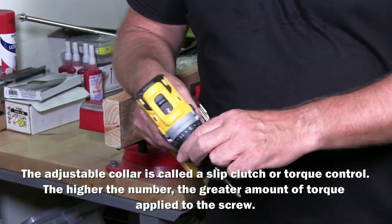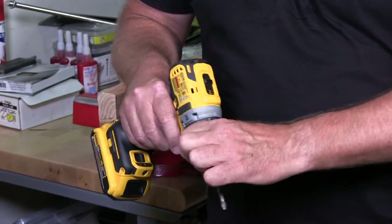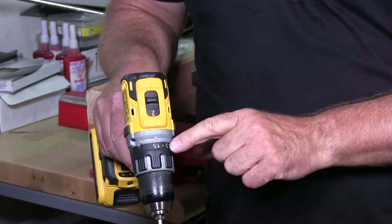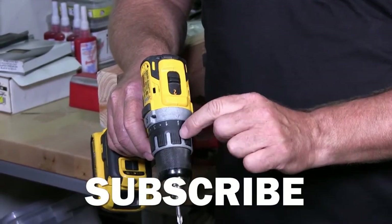Basically you have a clutch on the head of your drill that goes anywhere from a number 1 up to — at least on mine — a number 15. Then you have what they call drill mode, and it has a little drill bit there so there'll be no slippage.